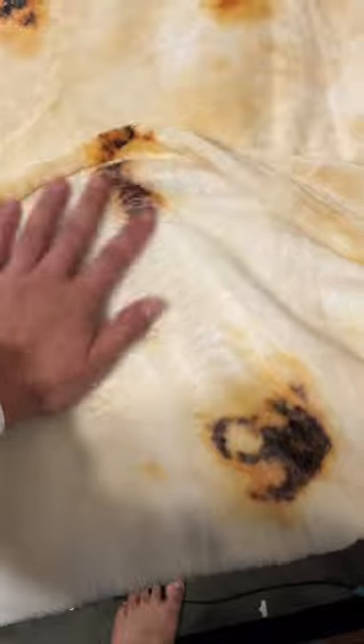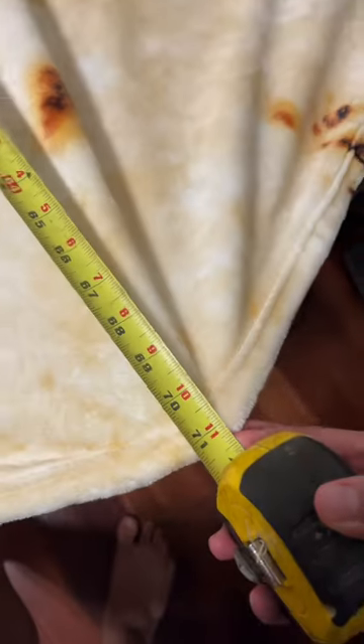It's made out of fleece, so it's super soft. And I ended up getting the 71 inch, and I honestly think this is pretty much a perfect size.